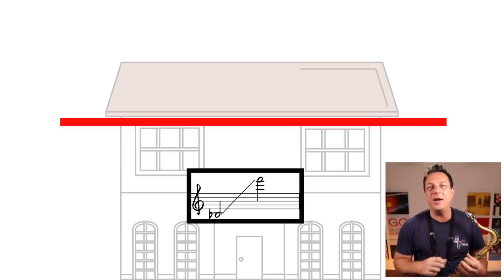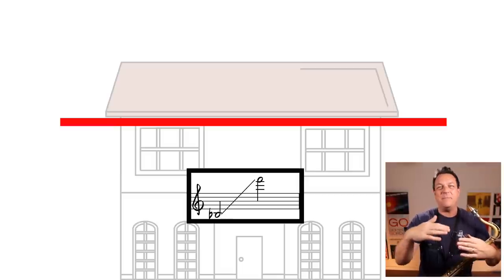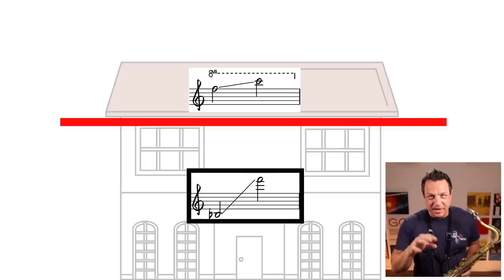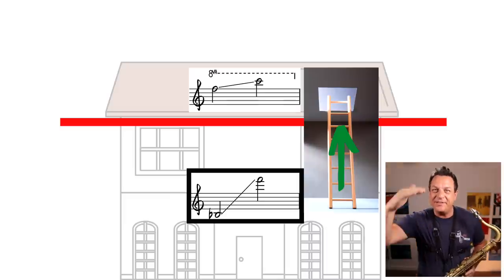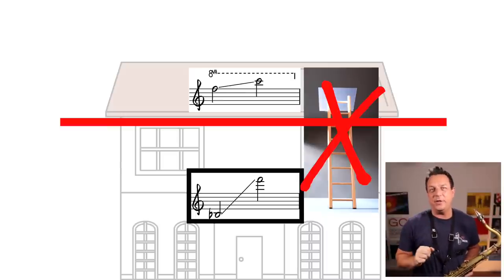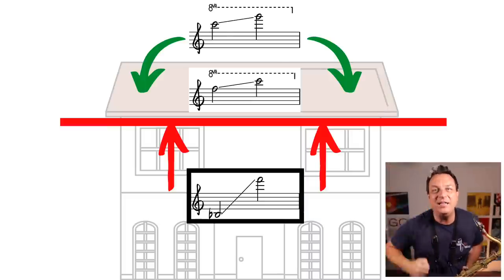Okay, let's crack on and I'm going to teach you what you're going to do to try and get these altissimo notes. Picture this for the metaphor: the main notes you play across the two main registers of the instrument are the ground floor and the first floor of the house - up to the middle D, then the second octave up to the palm keys. Let's call the altissimo the loft of the house. Traditionally you'll try and get into that loft through the hatch, but the ceiling on the first floor - high F sharp - means you can't get through to the altissimo zone. What we're going to do today is climb up on the roof, open the skylight, and come into the altissimo range from the top. We're going to use three different fingerings to do it.